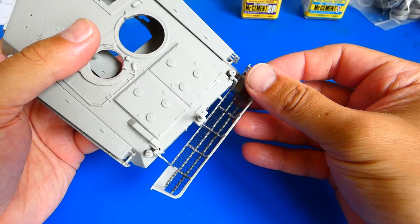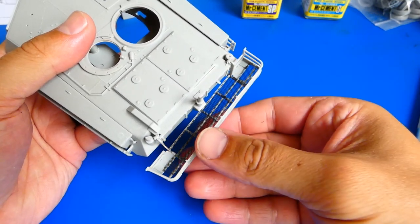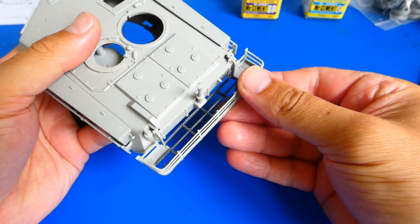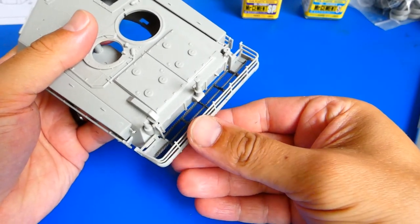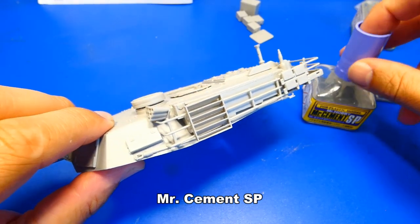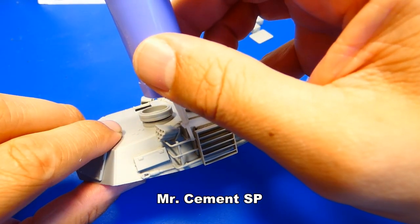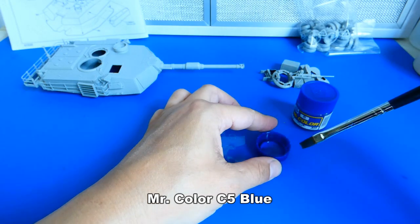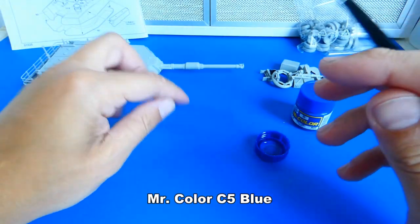Later in the build I will add some additional details like toolboxes, backpacks and jerry cans to this piece.